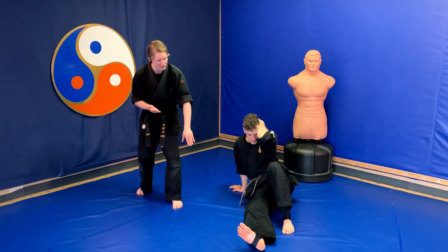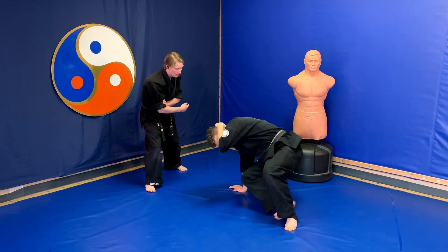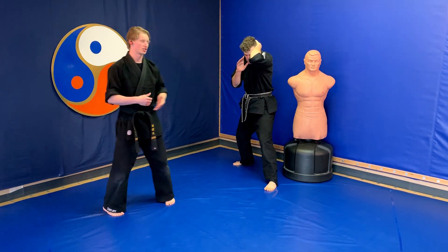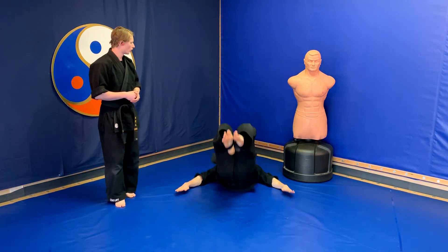He takes his right foot and kicks out with it, keeping somebody away. The foot goes underneath them and as he stands up he slides back, creating space or a reactionary gap. All together: feet come together, back break fall, bum goes low, all the way up.